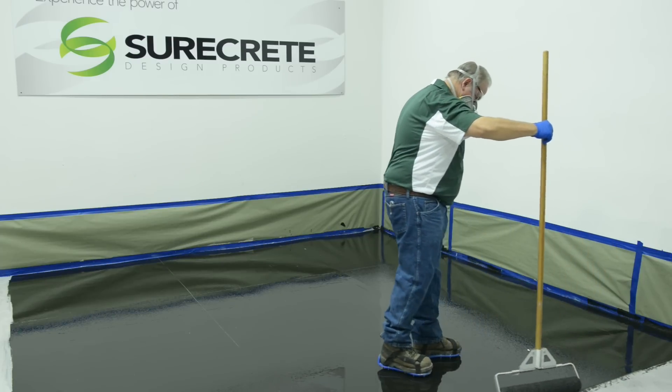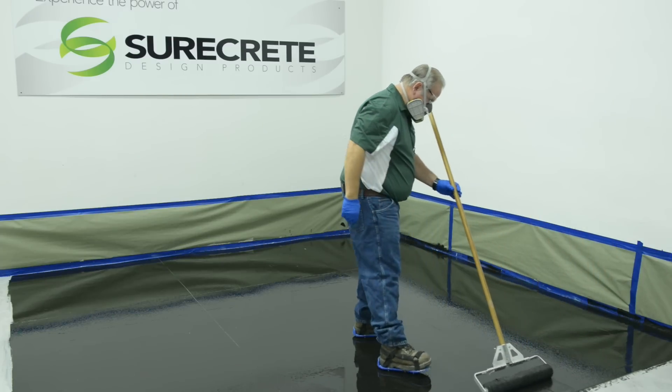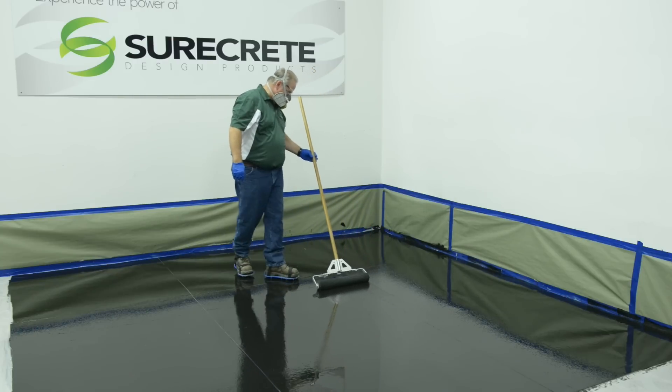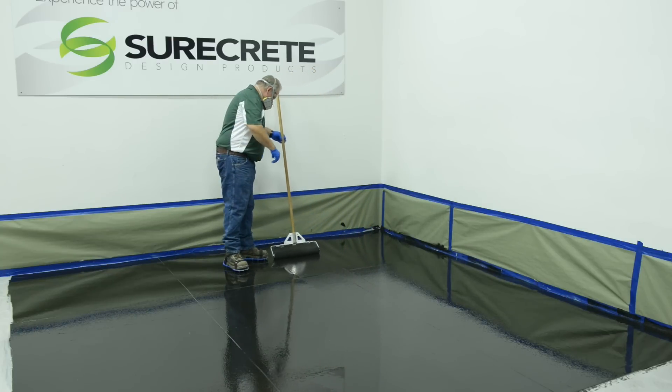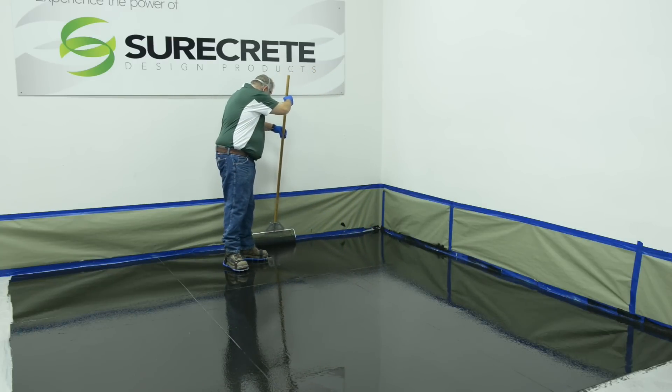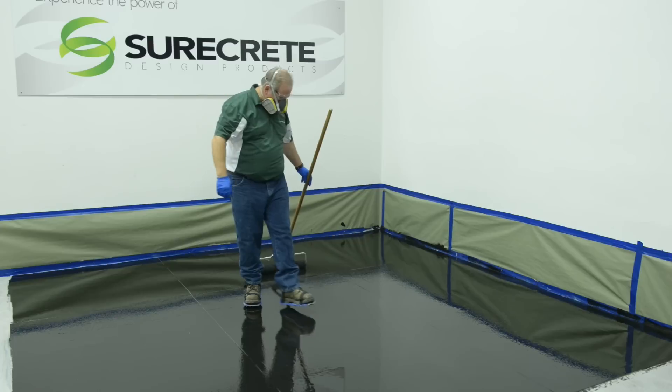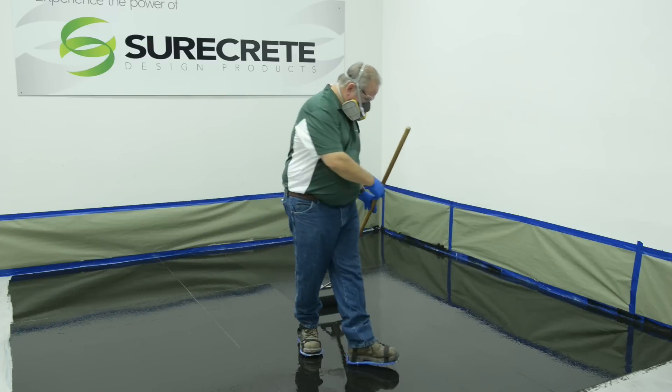Product is spread around with attention given to coverage rate. Other tools may be used for spreading, but an 18-inch roller equipped with a 3/8-inch nap roller sleeve can both spread and back roll the primer coat. After coverage rate is achieved, back roll in the opposite direction.